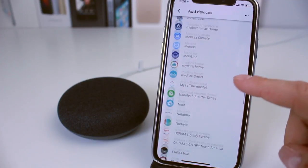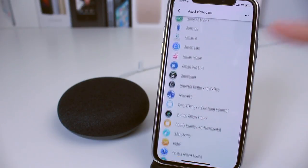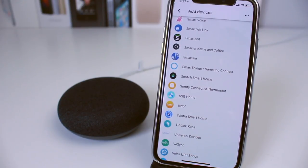If you have light bulbs, smart plugs, security cameras, thermostats — whatever you might have — you can add it here if it's on the list. One thing to keep in mind with the Google Home Mini is that it does not have a built-in hub. So for example, if you have a Philips bulb, you'll need the Philips hub to actually control it — unless you have a full Google Home with a hub, a Nest, or a Chromecast.